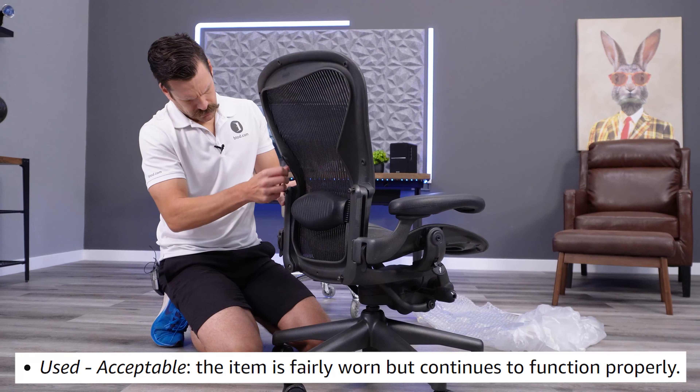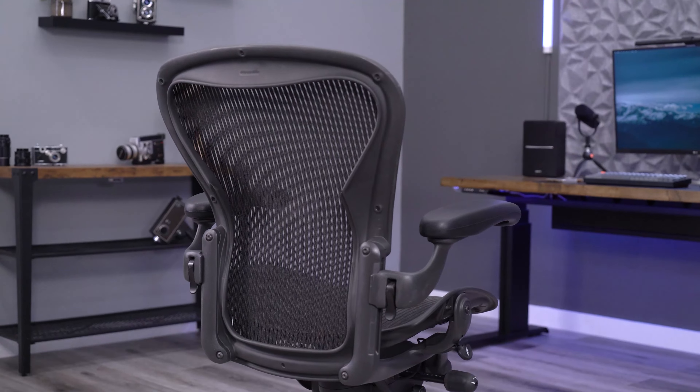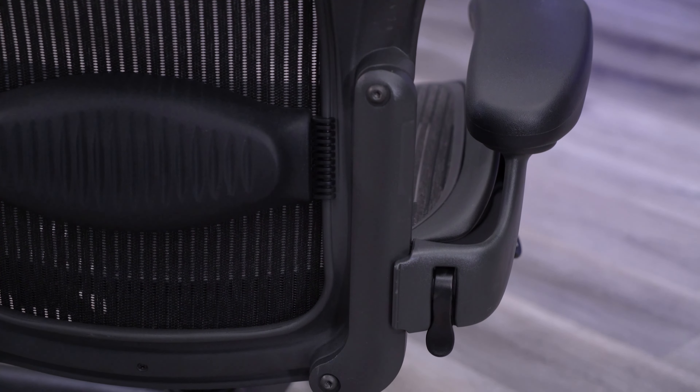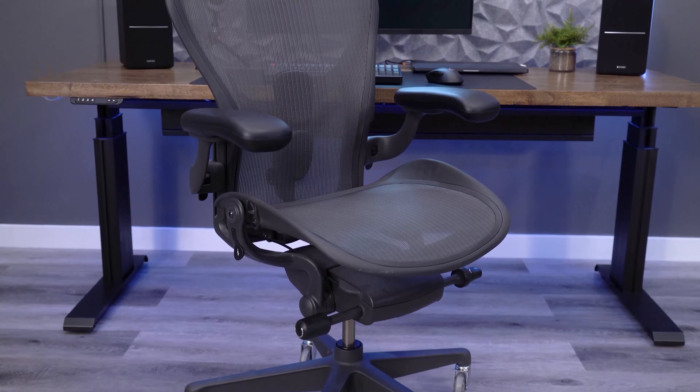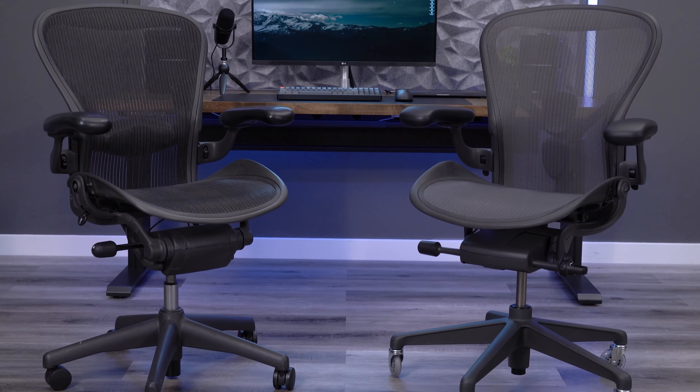The item is fairly worn but continues to function properly. Now that we have everything assembled, I can verify this is an Aeron Classic. Herman Miller stopped producing this version of the chair in 2017, moving to the Aeron Remastered. When you place them side by side, the differences are fairly obvious.